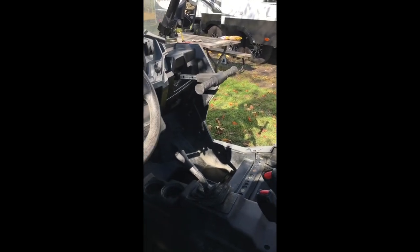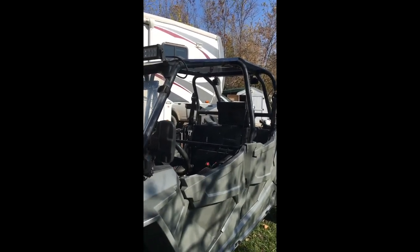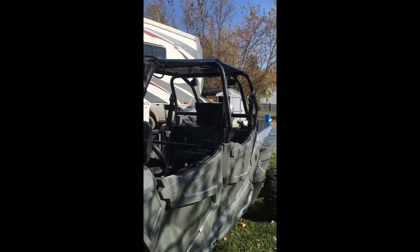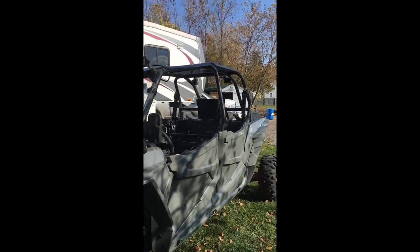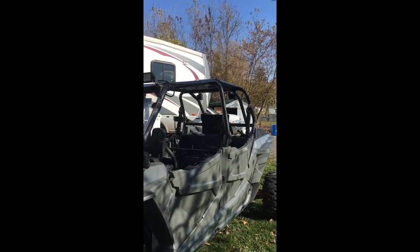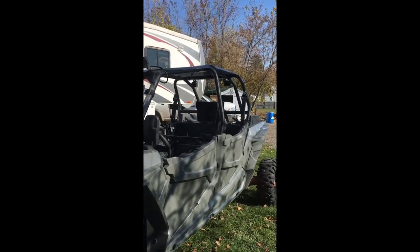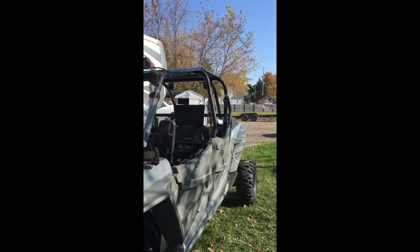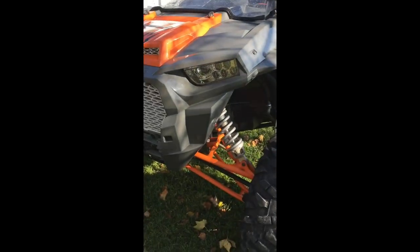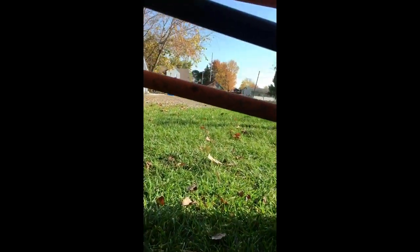This winter — I do asphalt work so I'm seasonal here in Michigan — I'm chopping my cage down. Let the haters hate; I don't feel like spending $2,500 on an aftermarket one. I like to be different. I'm only five-six and the rest of my family's short too, so I'm going to chop it down at least four to six inches — I think that'll give it a much better look. Then I'm going to repaint the cage orange and redo all the control arms since they're pretty scuffed up, especially the rears.